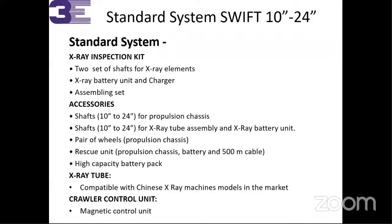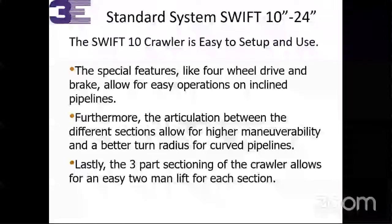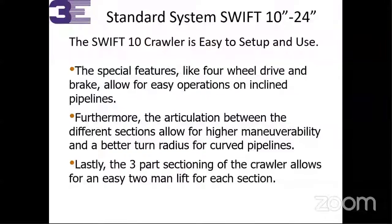Magnetic control is available, so you don't have to worry about X-ray radiation exposure. Previously, radioactive sources were generally used for these types of operations. Right now it is magnetic control. The Swift 10 crawler is easy to set up and use. Special features include four-wheel drive and brakes, which allow easy operation in inclined pipelines. At a 30 or 35 degree incline, you can still utilize our crawler — it will not slide back but stay in position while you conduct the radiation check.